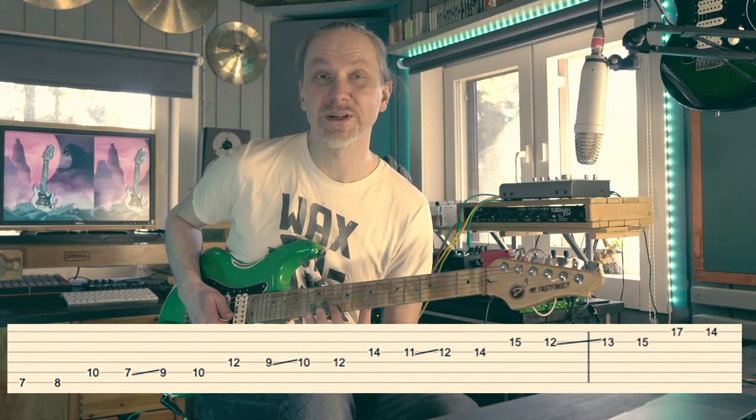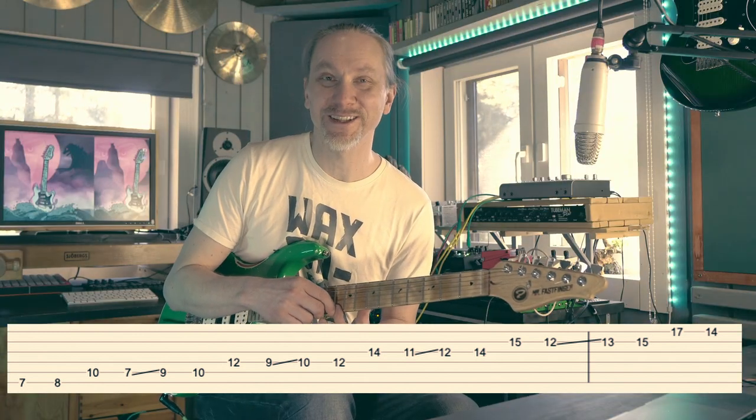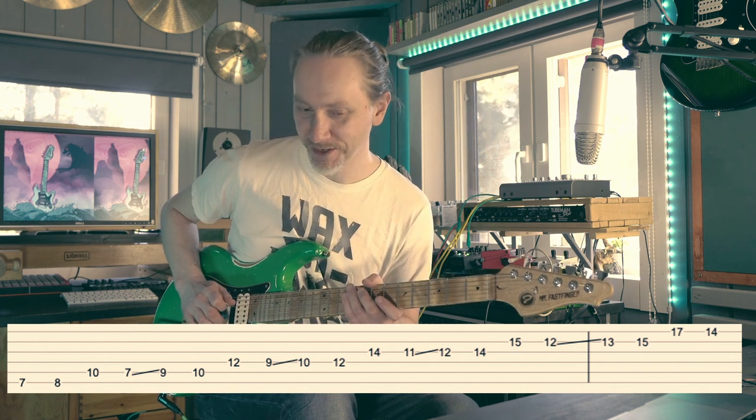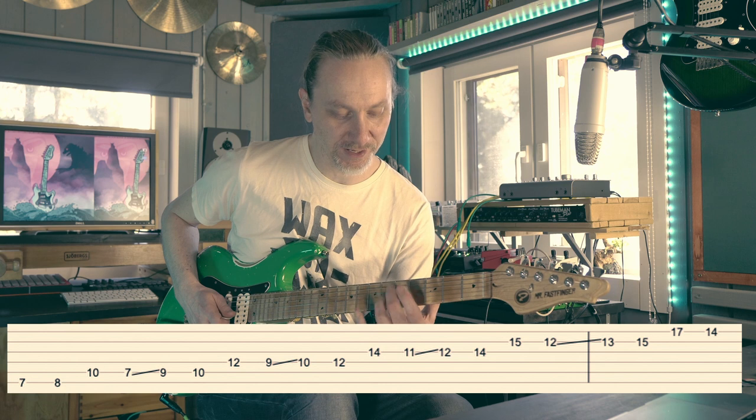So the tip always takes care that the neighbor string gets muted, and the palm always follows slightly behind to take care of the other strings.